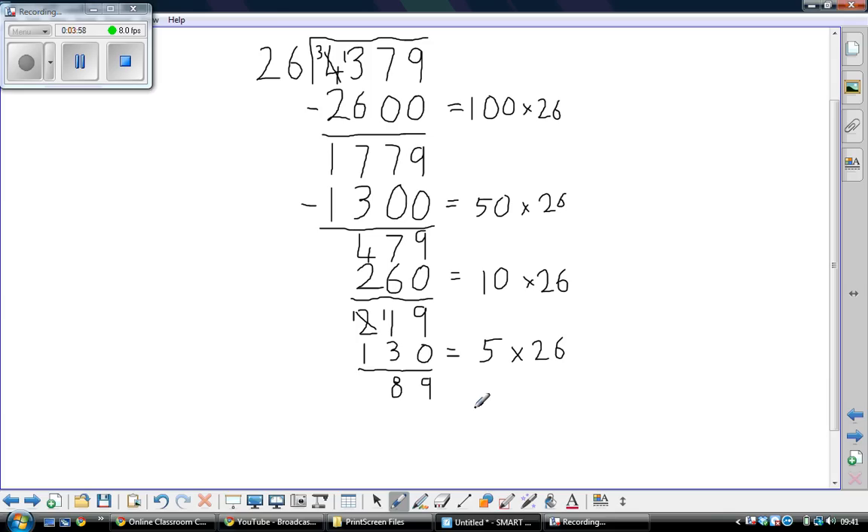2 lots of 26 would be 52; I think we can get another lot of 26 — 52 plus 26 is 78. So, 3 lots of 26 is 78. 1 take away 8 — we exchange — giving 1, and 8 take away 7 is 1. We can't take away any more lots of 26 from 11, so that's our remainder.